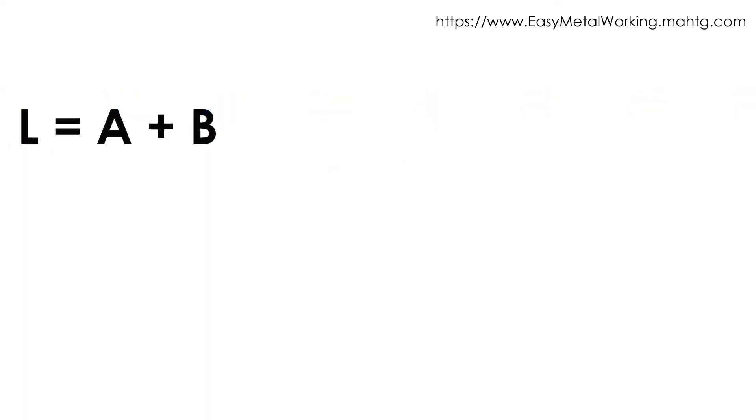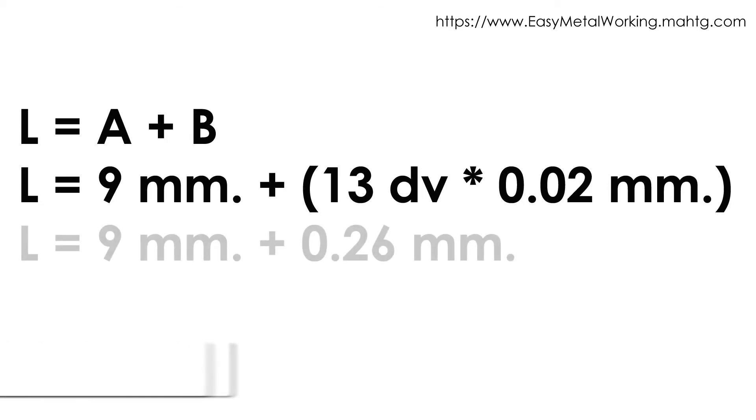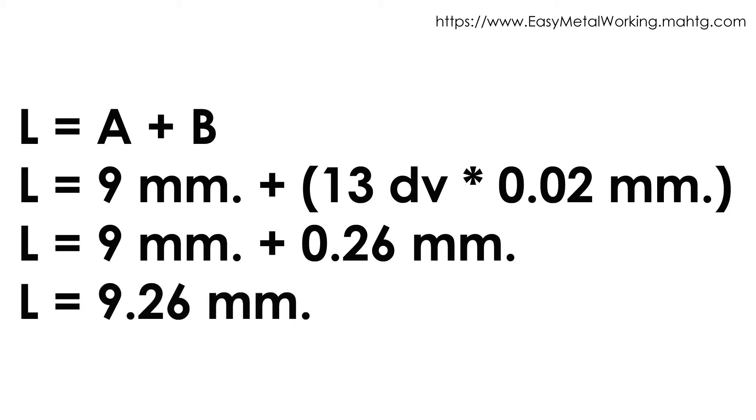Main reading L equals main scale reading A plus Vernier scale reading B. A reading corresponds to the whole numbers: 9 millimeters. B reading corresponds to the Vernier caliper reading: 0.02 times 13 divisions equals 0.26 millimeters. So, main reading is 9 mm + 0.26 mm = 9.26 millimeters.